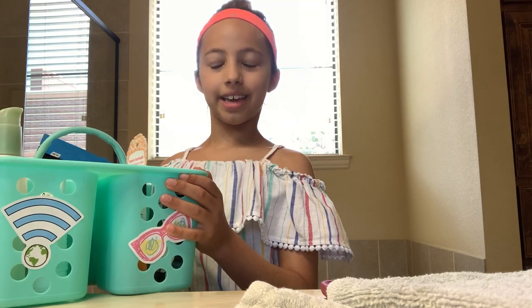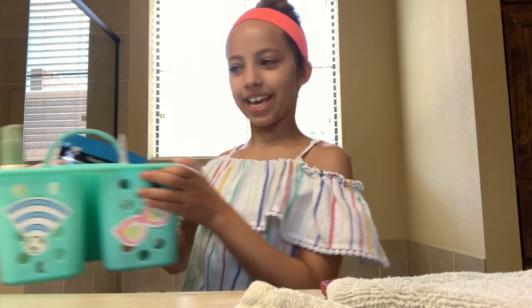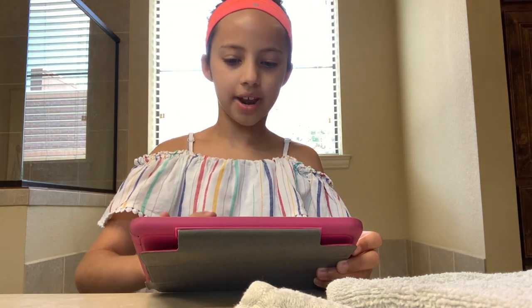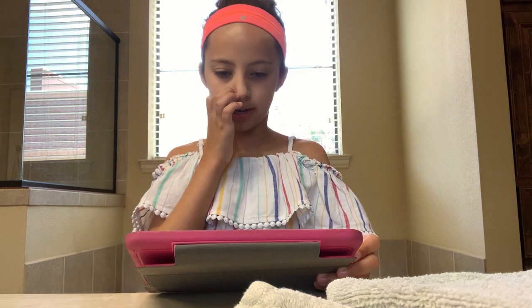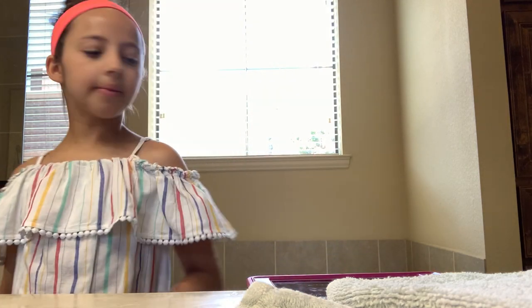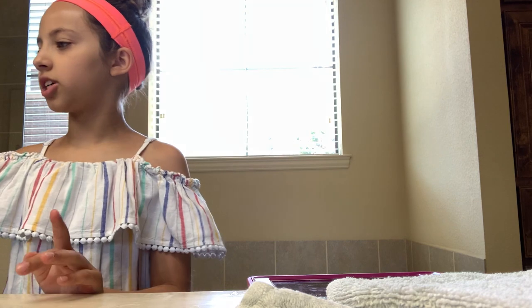A big shout out to my friends Heather, Carly, Kennedy, and Harlow for giving me this. Thank you! Alright, so let's get started. The first thing I'm going to do is use my sister's iPad and get it ready so I can put a timer on it. Because some of these are like 10 to 15 minutes, and some of them are like 20 to 30 minutes. So I'm going to need a timer.